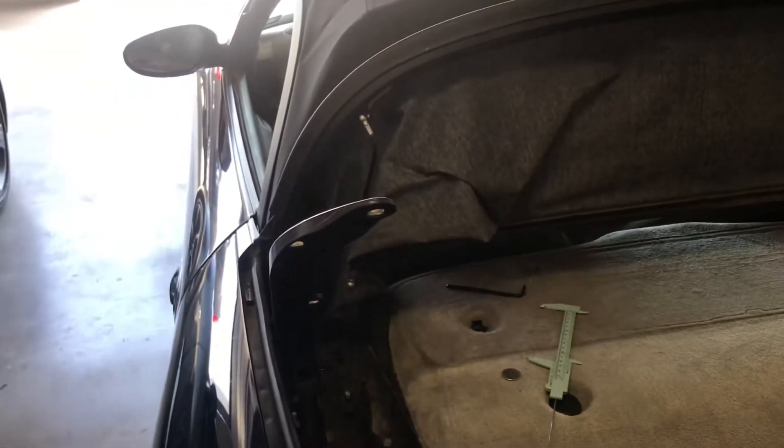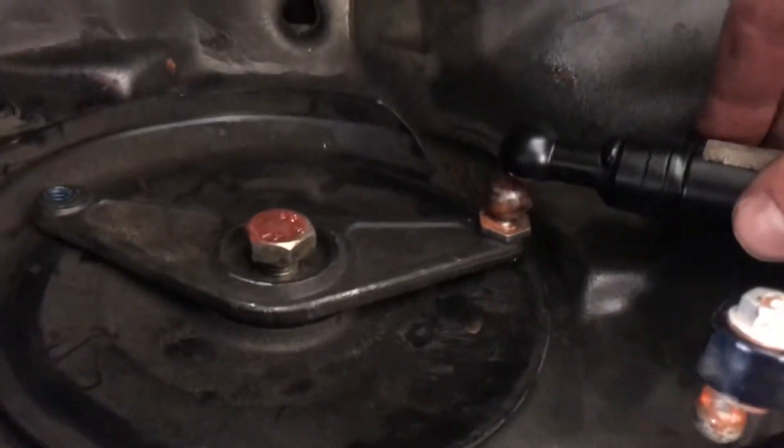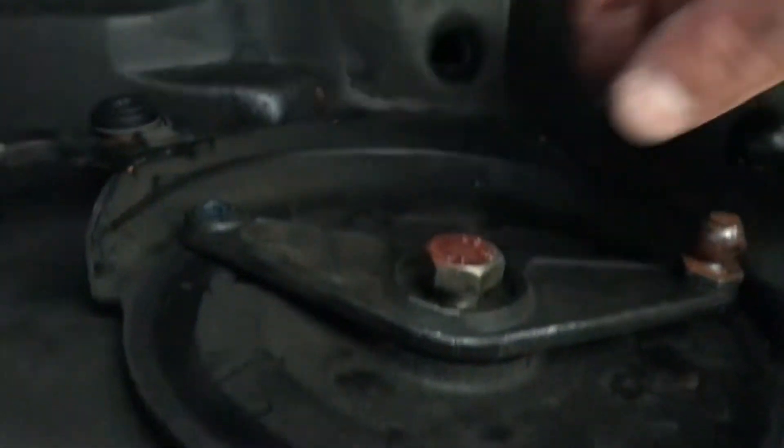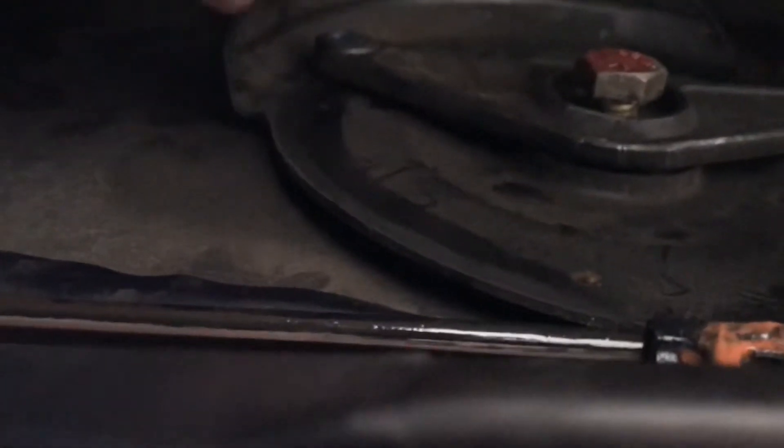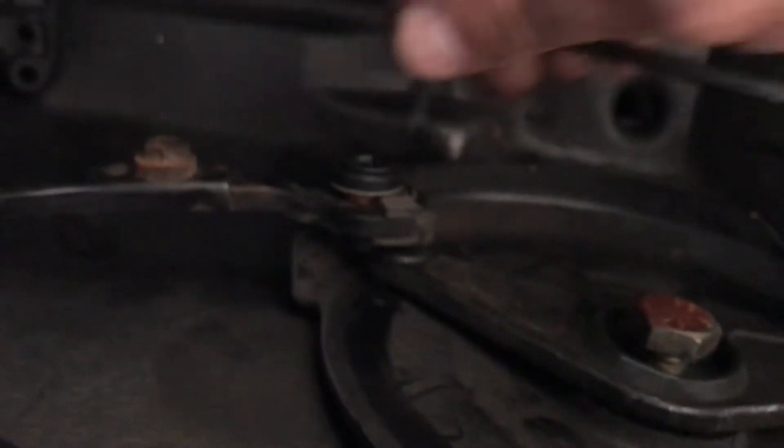What I did next was disconnect them completely, which involves popping off this ball from the socket, popping off this black arm, and then there's a 19 millimeter bolt that I used a breaker bar to loosen and then a regular socket wrench, along with a 5 millimeter Allen key that goes in there. That came apart pretty easily and you get to see what's underneath once it's all taken care of.